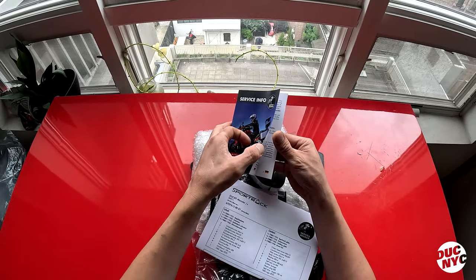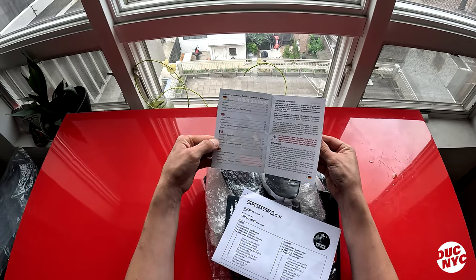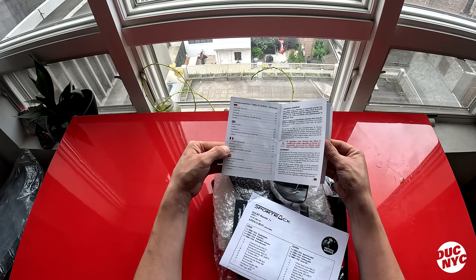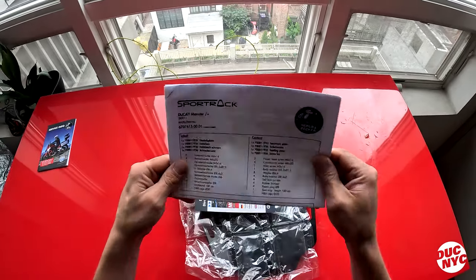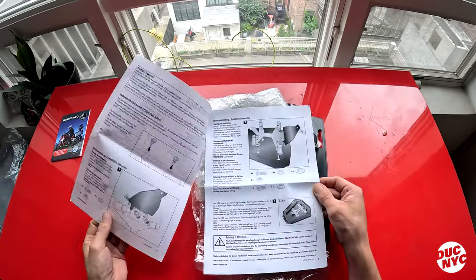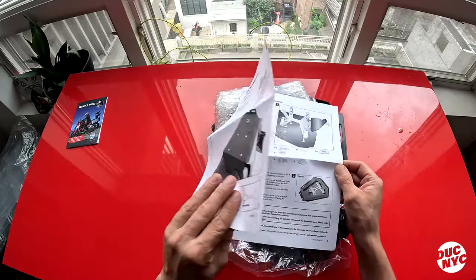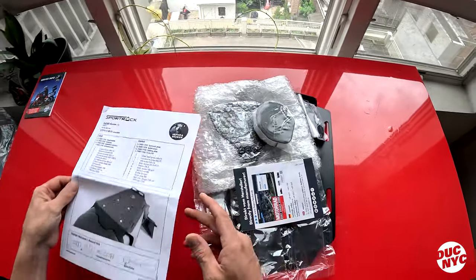So we got some service info — general notes, cleaning, maintenance, contact. We got our instructions which are actually super, super straightforward. At first I saw them and I was like 'what is all this,' but it's actually super straightforward, so that's going to be fine.